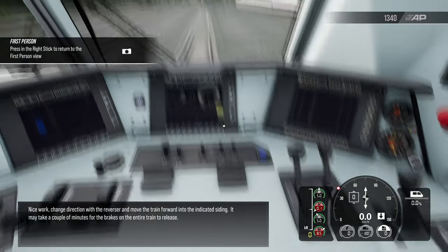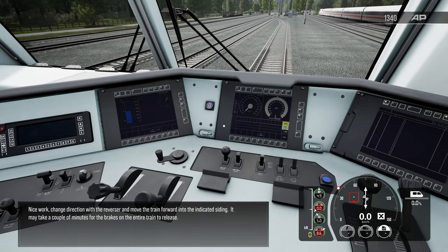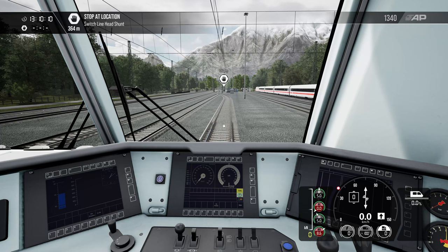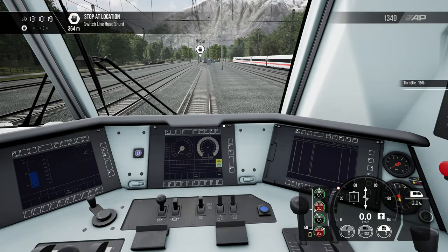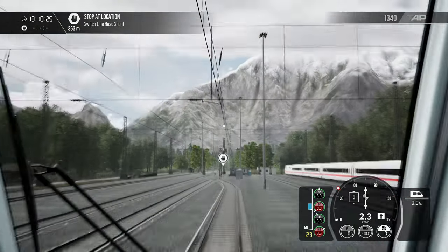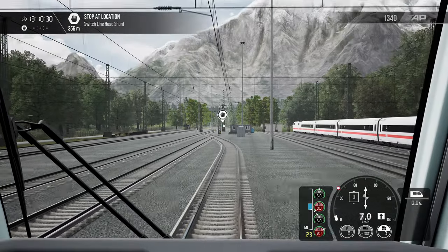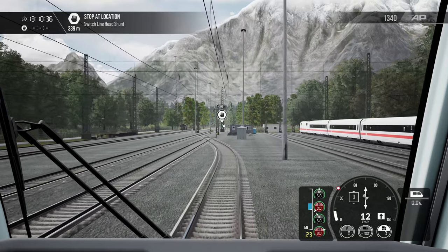Return to the first person view. Nice work — change direction with the reverser and move the train forward into the indicated siding. It may take a couple of minutes for the brakes on the entire train to release. We're going to go forward — stop at the switch line head shunt. Let's apply a little throttle, applying a bit more since we now have the freight cars attached.